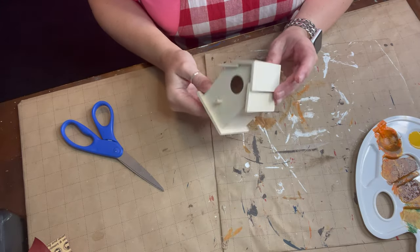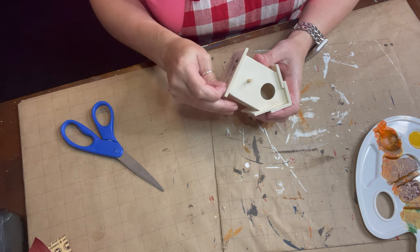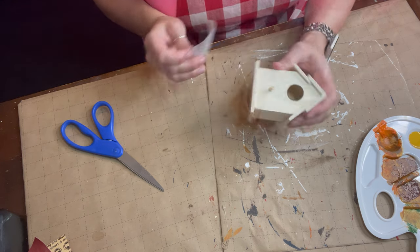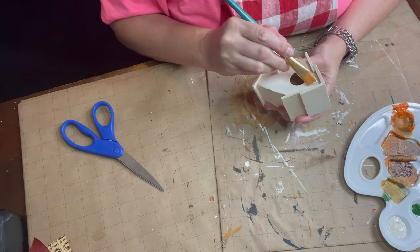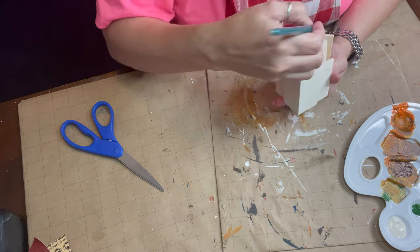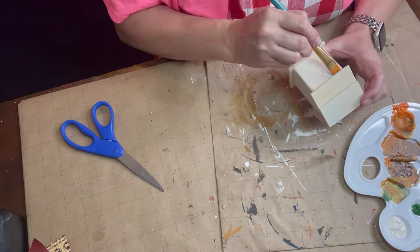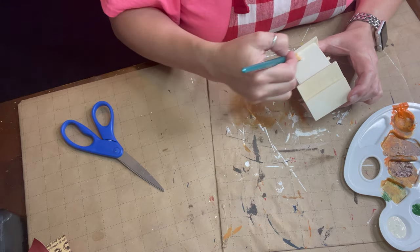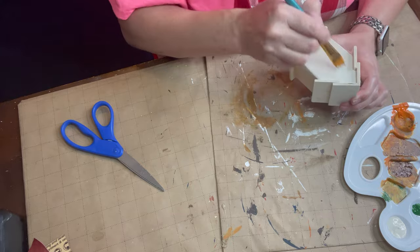For our first little birdhouse, we're going to peel off the sticker on the bottom. I thought, what says fall like candy corn? I love candy corn — it's so fun! So we're going to paint ours to look like a piece of candy corn. We'll paint the body of it this white cream color I already had out.